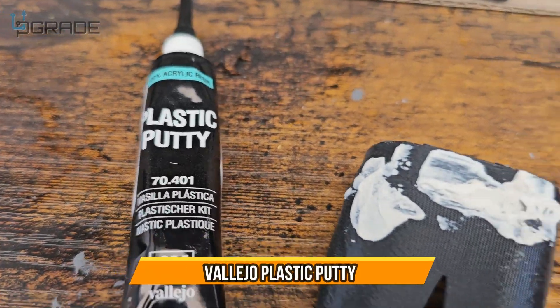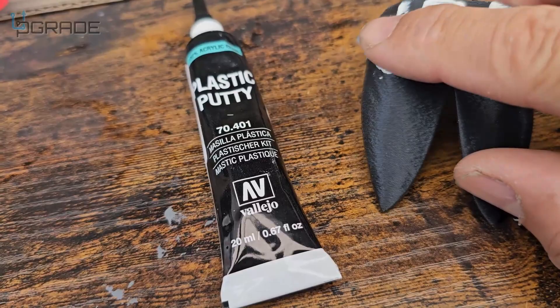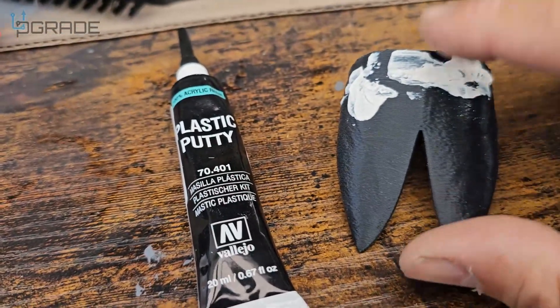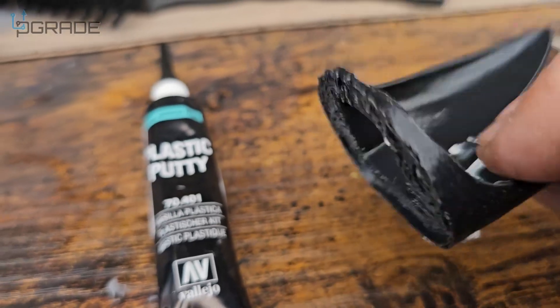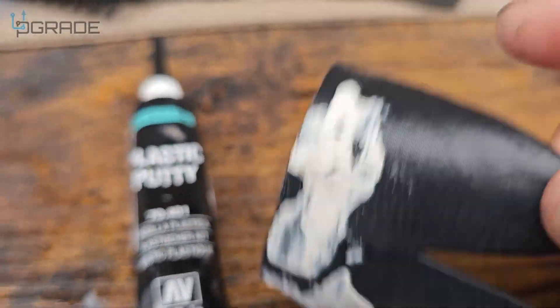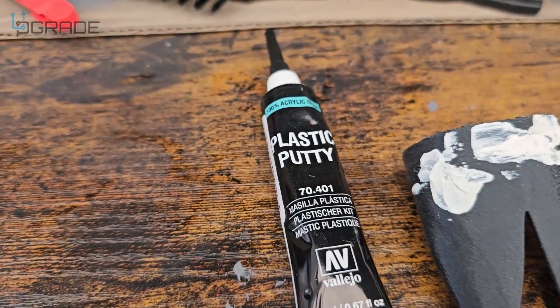Applying the plastic putty last night, it came out this morning hardened, so I must start sanding it. You guys can see it covered the back and the front — it was a big giant hole that I had in there, so I'm gonna sand it down a little bit.